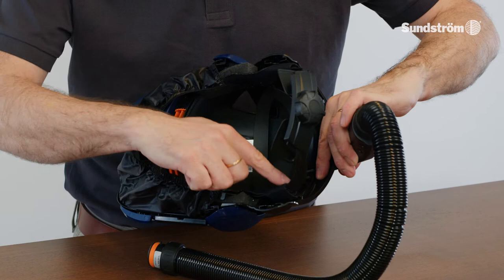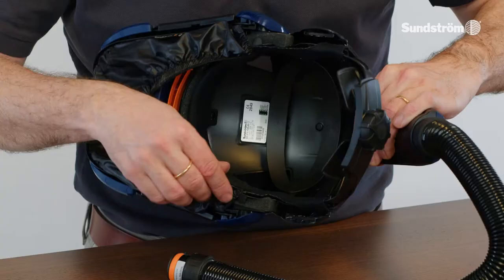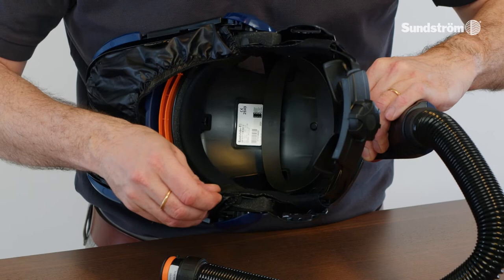Check that the sweatband and forehead seal are clean and in place. The airflow deflector can be adjusted. The face seal hooks are attached and the face seal is fixed, elastic, and in good condition.